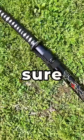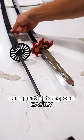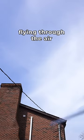Number three, if you're buying a sword for slicing, make sure it's full tang, as a partial tang can easily break off, and I don't think you want a blade flying through the air.